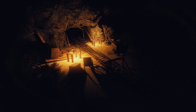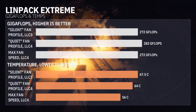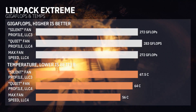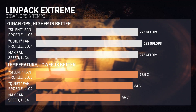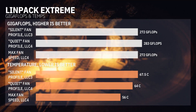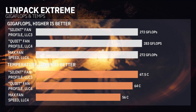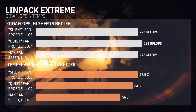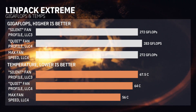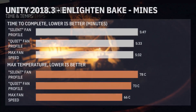First up we have Linpack Extreme — a stress test optimized for modern CPUs that uses more AVX instructions. We can see very chilly temps across the board with the Silver Arrow TR4. Interestingly, the quiet fan profile at around 25 decibels actually ended up getting more performance than the max fan speed, which doesn't really make much sense — but it was probably related to the fact that this benchmark doesn't boost as heavily due to being an AVX-heavy workload.